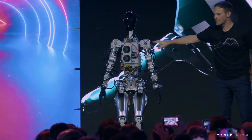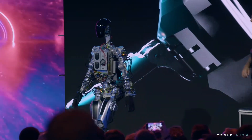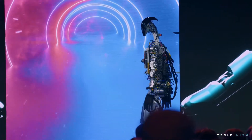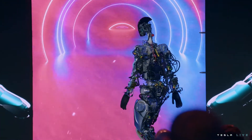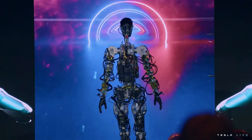This is essentially the simple self-driving computer that runs in your Tesla cars. This is literally the first time the robot has operated without a tether, and it was on stage tonight.